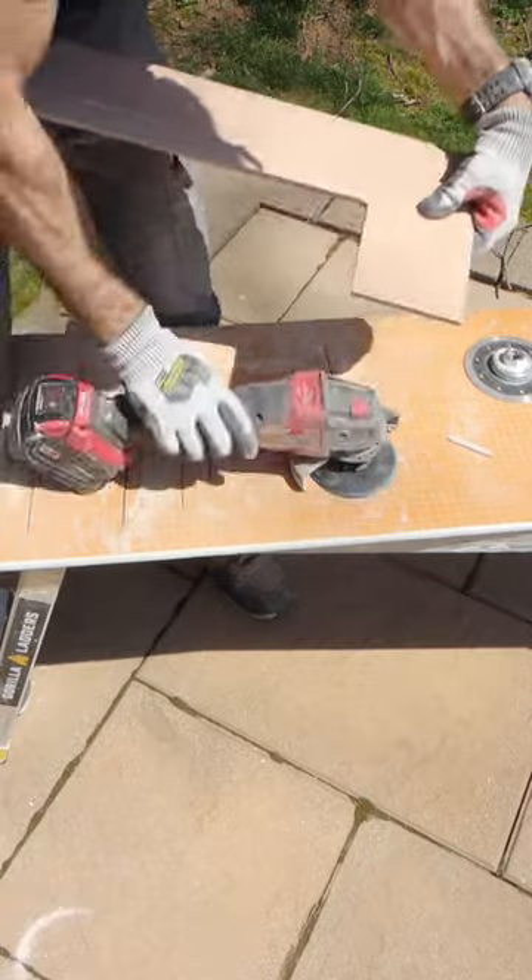This makes the tile look like a factory cut, and it also allows me to get my expansion joint between the tile and the top of the tub. I hope these tips help you out.